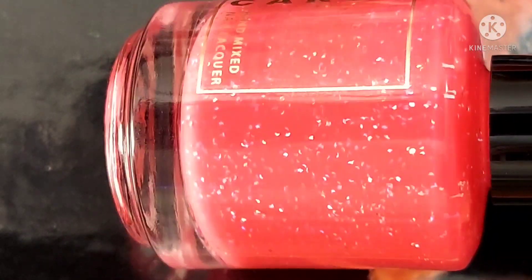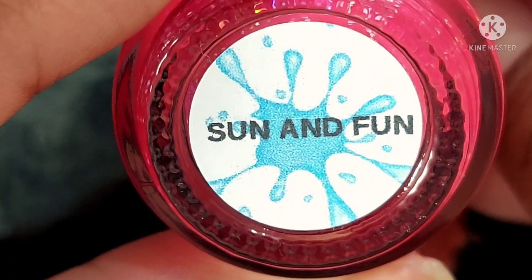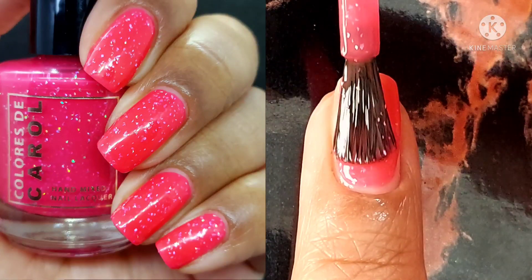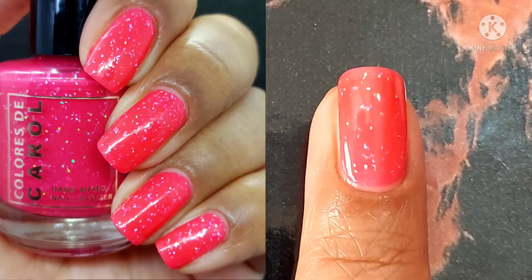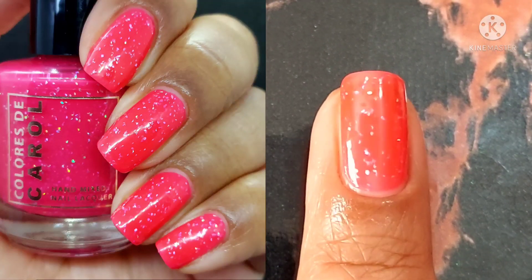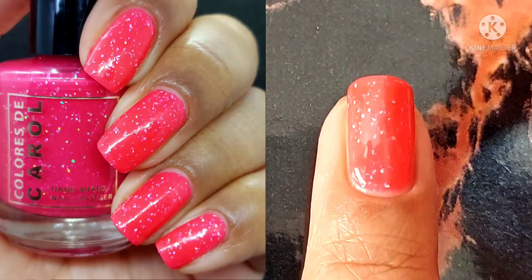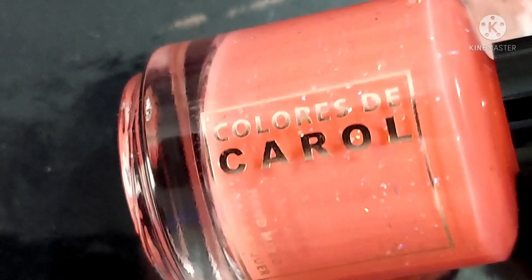Next up, and I will say this has to be my favorite of the collection: Sun and Fun. This one is a watermelon pink crelly with silver holographic micro shreds. It reads as a bright juicy pink, and at times almost as a red neon. I love that about this polish because it's just so vibrant, so bold, and so fun. The shreds are pretty cool too because they give an extra glow to it.